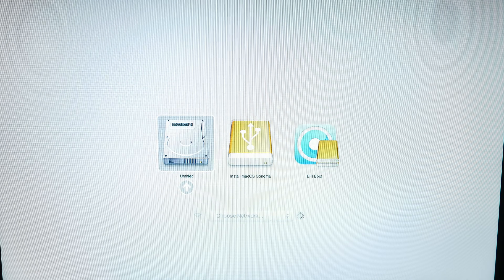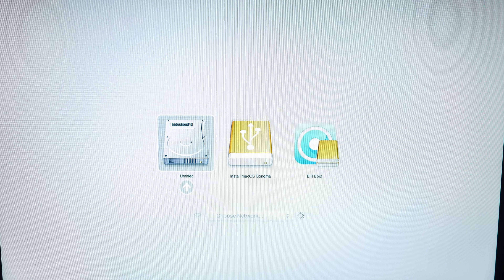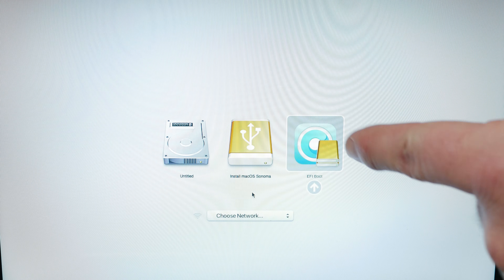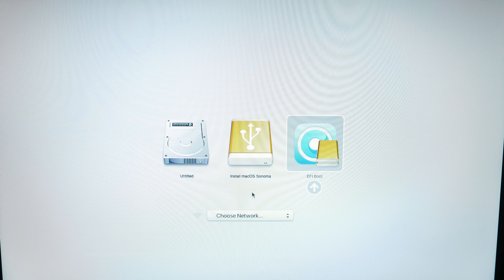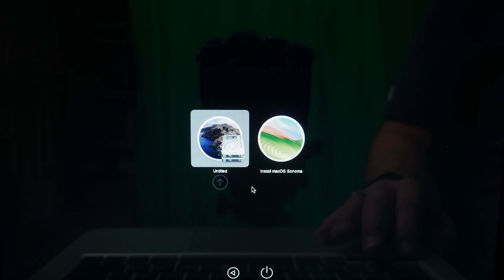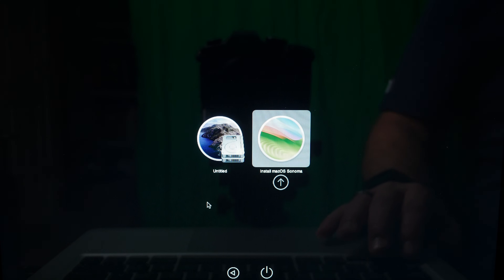Holding down the Option key again. This is looking better now. What we need to do is go over to EFI Boot and select the option that has the OpenCore logo with the little yellow hard drive. Once we're on here, we're just going to go over to 'Install macOS Sonoma' and select that one. This should bring us into the normal macOS installer.